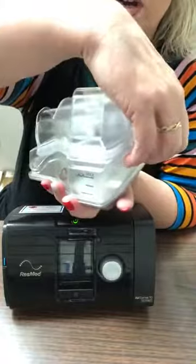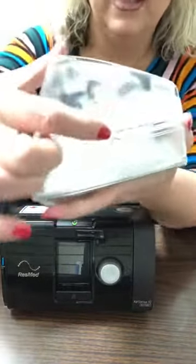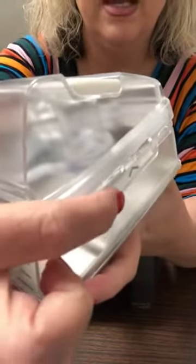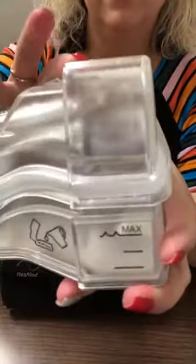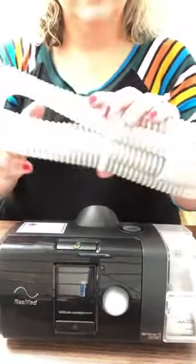Do not fill it past the max fill line. To open it and put water in, hold it with the bottom — there's a little lever, a little lip right here. Put your fingers under it and pull it out just a little bit; it's hinged. Then put your water inside. It clicks when it's closed, and just pull it snug.